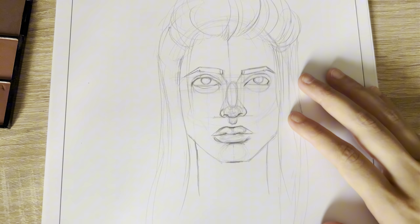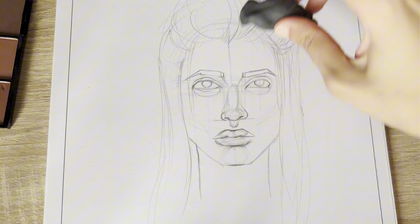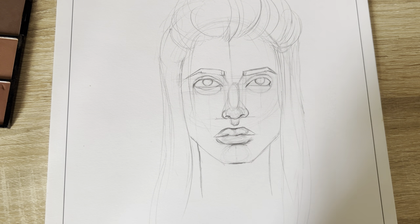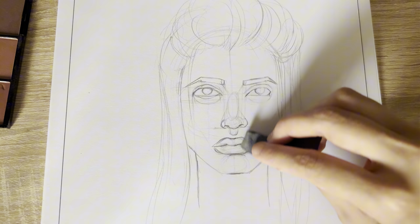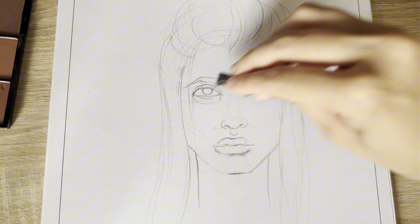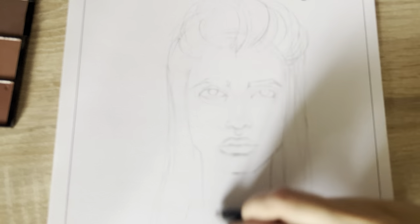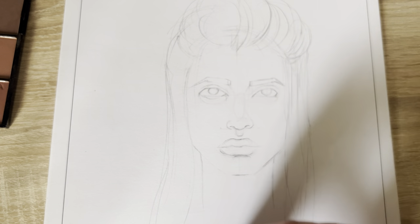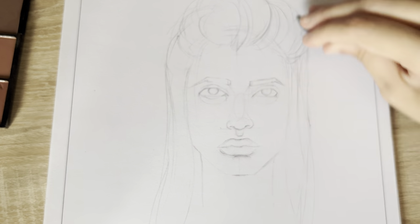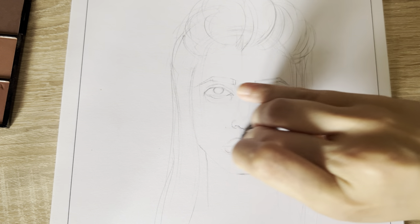Now if you want your work to look perfect, you need to erase all the graphite — just leave the details — because it will look really bad if you put makeup over it. I'm just using my kneaded eraser.